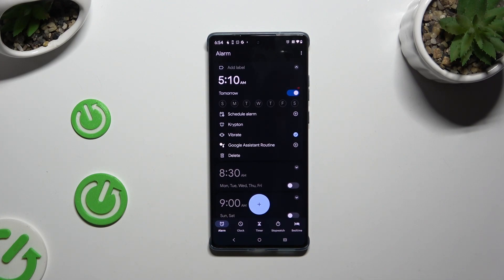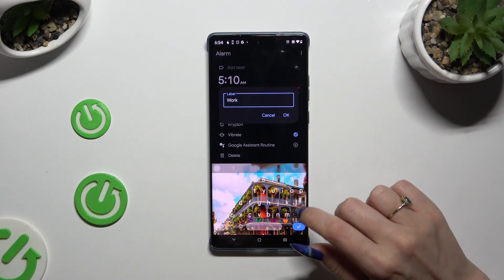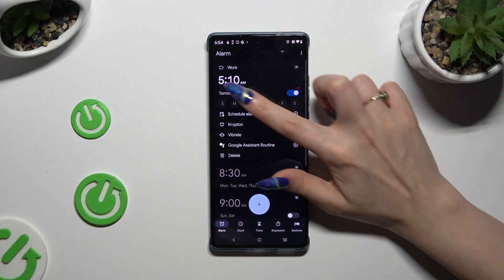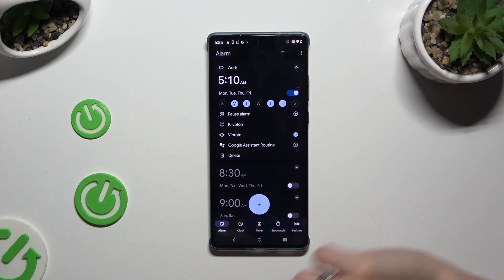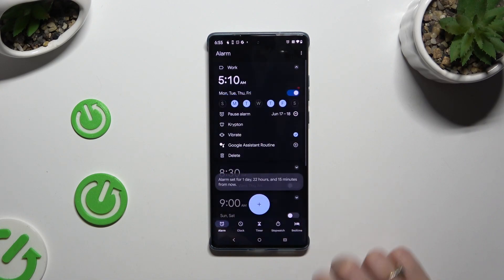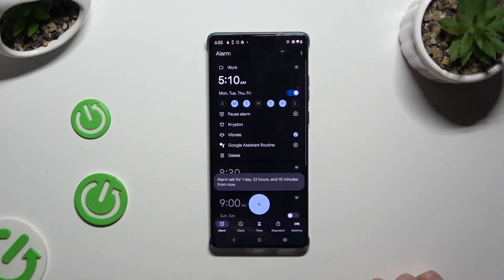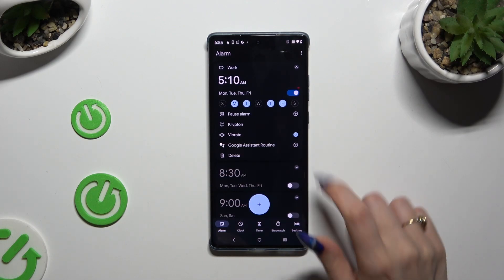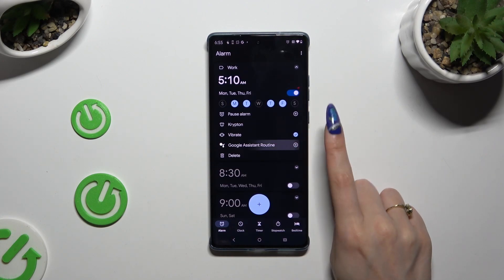Now to adjust it perfectly, manage all of those options. You can select Add Label at the top, name your alarm and save its label by hitting OK. Tap on the days of the week that you wish to set up, and even exclude some dates by tapping on the plus next to Pause Alarm, picking a date and hitting OK. To remove it, use the Remove button right next to it. By tapping on those two icons next to Vibrate and Google Assistant Routine, you can disable or enable haptic feedback, or add or remove your alarm from this routine.